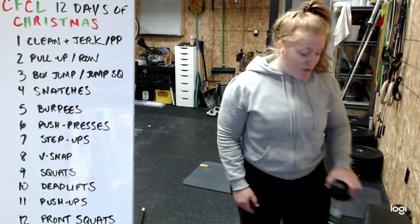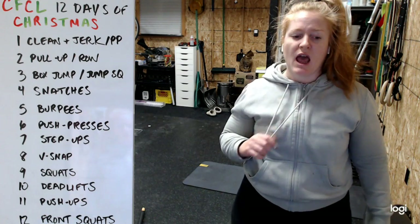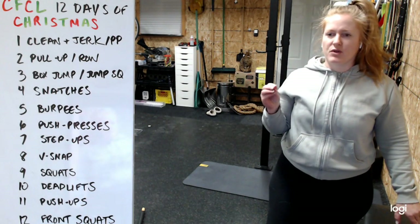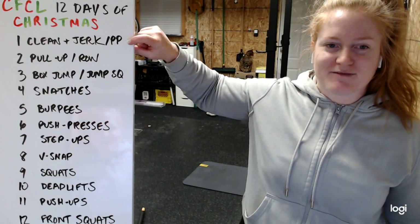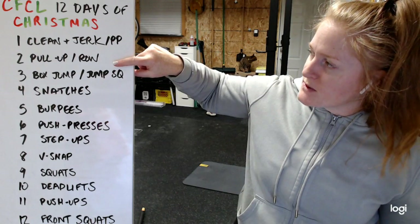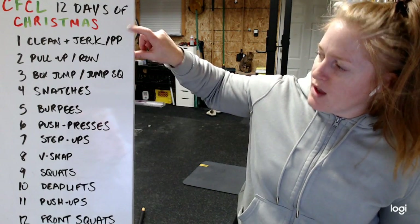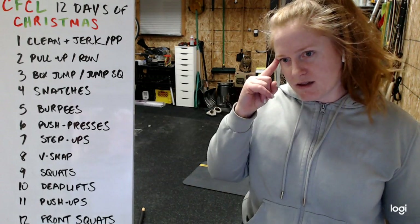Your rest is almost like you're figuring out where you're at and what you're doing - just take your time. We used a 30-minute time cap for class this morning; stick with that, or maybe 35 at most. As a reminder of how this works - because some of the morning class did it wrong - you do one clean and jerk, then two pull-ups/rows, back to one, then three, two, one, then four, three, two, one - just like the song.